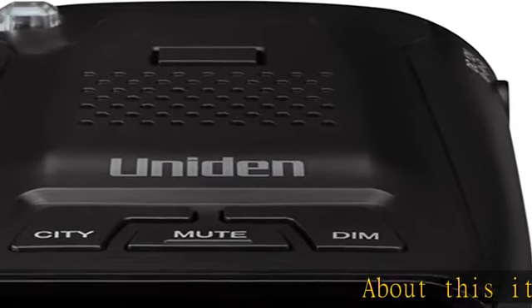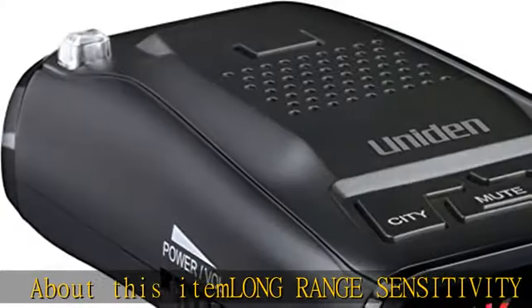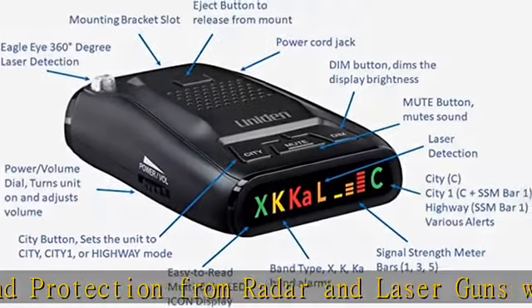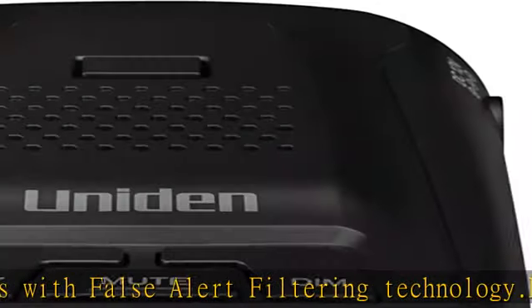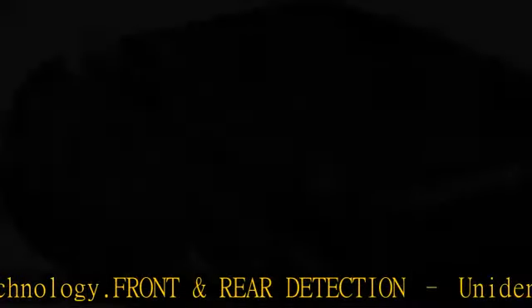Long-range sensitivity wideband protection from radar and laser guns with false alert filtering technology. Front and rear detection — Uniden's Eagle Eye laser detection technology provides all-around 360 degrees protection. Highway, city, and city-one: three modes for driving in urban and rural environments with audible and visual signal strength alerts and volume control.